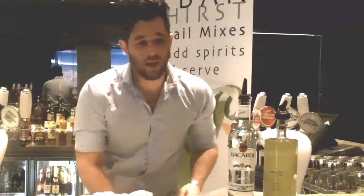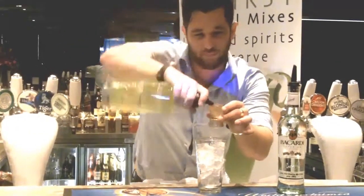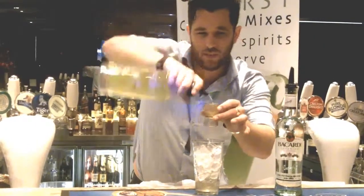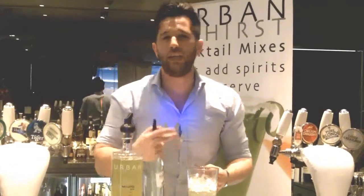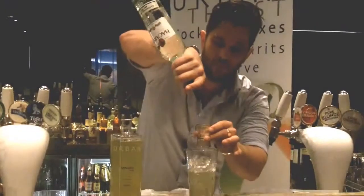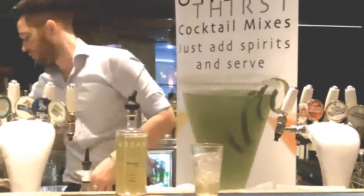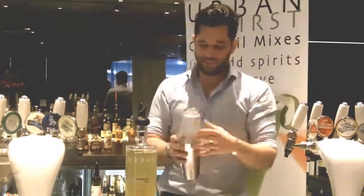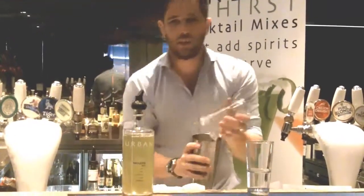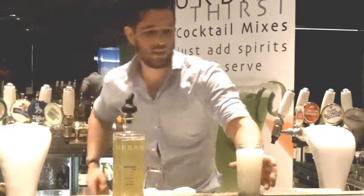All you need is your Boston shaker, top of your ice — that's very good. Urban Thirst mojito mix, three parts: one, two, three. Again the beauty of these, every single time it seems to be three, two, and that's all you need. One, two, top of the shaker. Ladies like this bit. I'm going to strain this one. How good does that look? And then top with a little bit of soda.